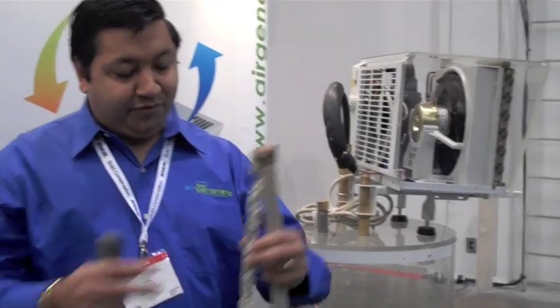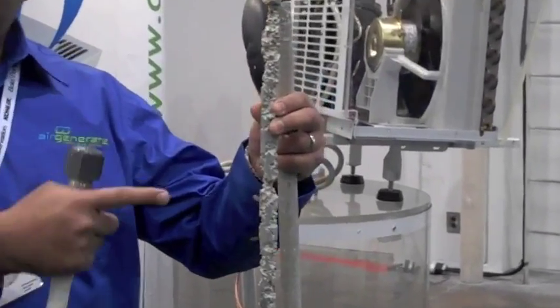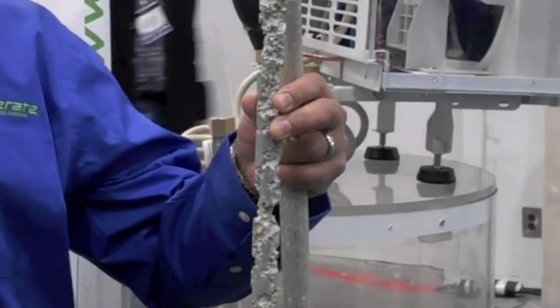Just to explain what we do — this is a typical anode rod that you can find in any store, Home Depot or Lowe's, that actually goes into every single electric and gas water tank. After a few years it gets depleted because of the corrosion that happens, and you need this so that your tanks will last longer.